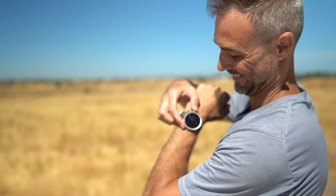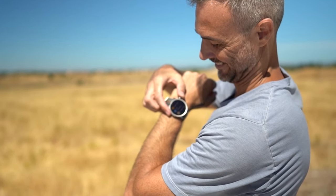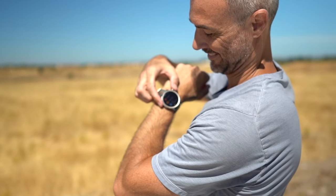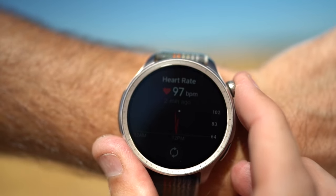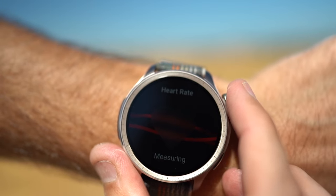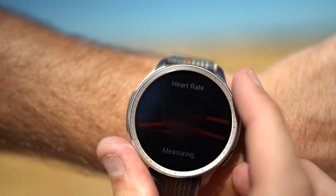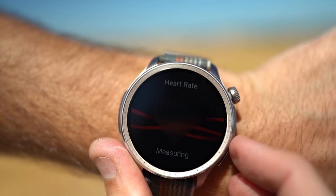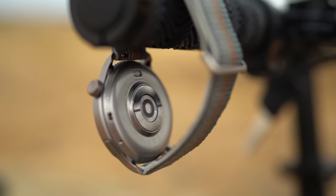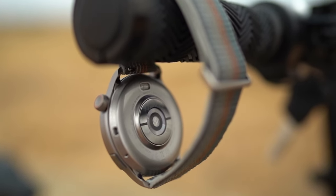The battery life of the Amazfit Balance is another strong point, offering up to 14 days on a single charge under typical usage conditions, thanks to its efficient battery management system. In heavy use scenarios, including continuous GPS tracking and frequent use of smart features, you can still expect around seven days of battery life, which is pretty impressive for a smartwatch. Charging is straightforward, using a magnetic charging dock that fully charges the device in about two hours. This extended battery life means you can wear the Balance for weeks without worrying about constantly recharging, making it a reliable choice for travelers and active users.